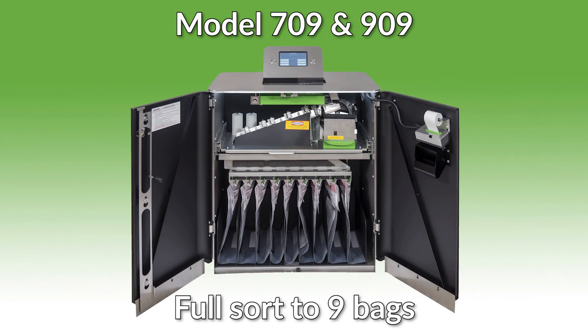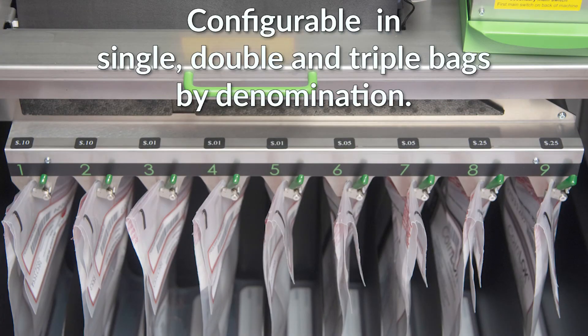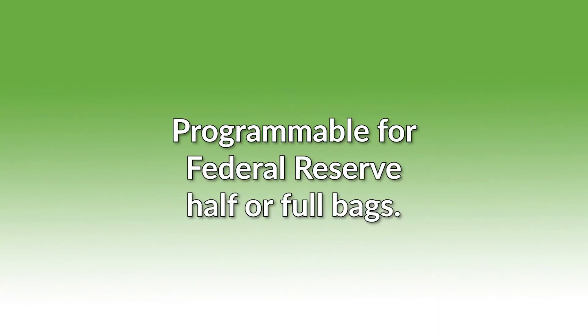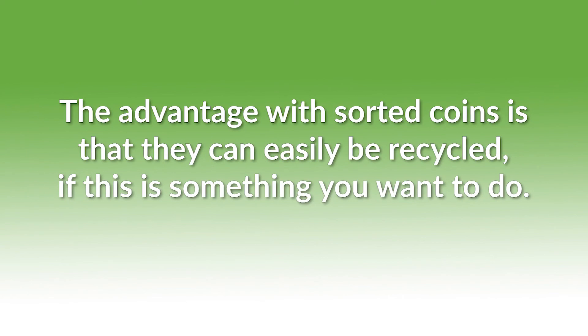Let's do a comparison of the two models — full sort versus mixed output. The models 709 and 909 are full sort with exact bag stops to nine individual coin bags, configurable in single, double, or triple bags by denomination, and programmable for federal reserve half or full bags. Typically there are lower armored carrier costs for processing fully sorted bags. The advantage with sorted coins is that they can easily be recycled if this is something you want to do.